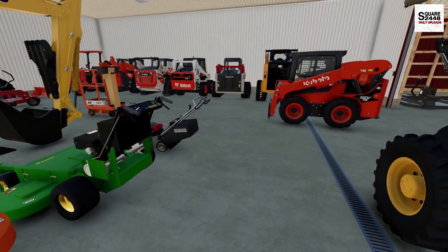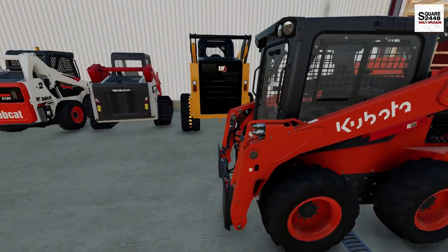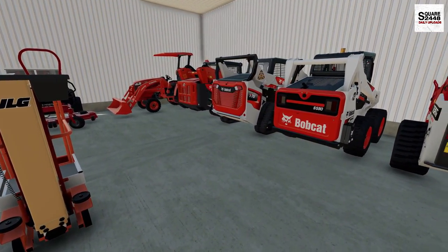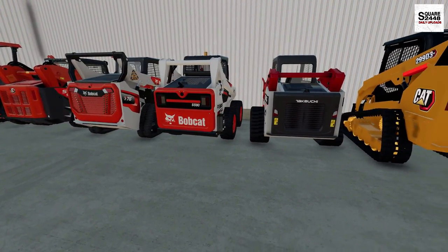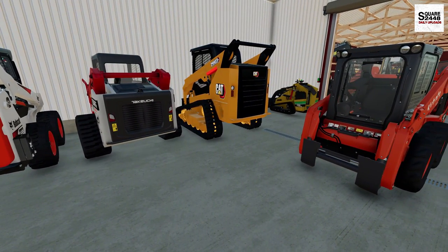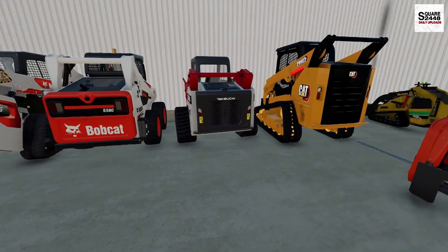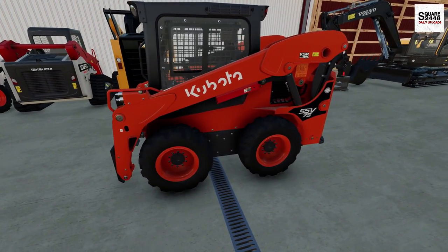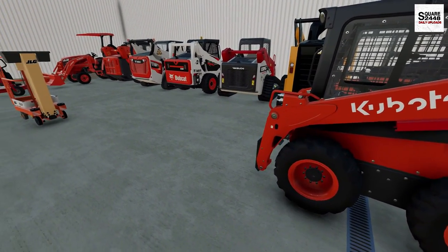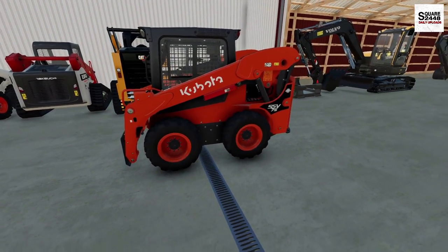As you guys know, we have many skid steers here — these are one of the workhorses for the business. We have two Kubotas, a Cat, a Takeuchi, and two Bobcat skid loaders. I'm noticing that both the wheeled skid loaders are just sitting in the shop. We use them mainly during the winter months, but we need another track machine. So we're going to trade one in. I was thinking about the Bobcat but that has about 200 hours on it. This one has about 1,500 hours. So we're going to trade the Kubota in for a John Deere skid steer. Let's get the truck and trailer, get this loaded up, and head on over to John Deere.